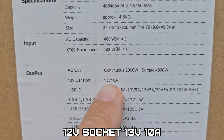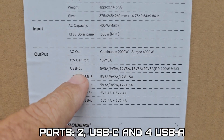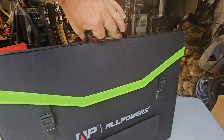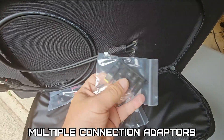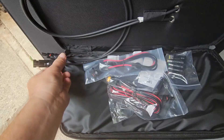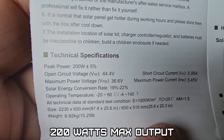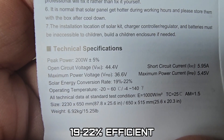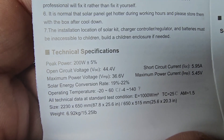It has a 10-amp car port at 13 volts, USB-C, and four USB-A ports. This is the AllPowers portable solar panel with multiple connections and adapters, so you can use it on other units — not only AllPowers units. It has a peak power of 200 watts, a 36.6-volt maximum power voltage, and a 19 to 22 percent conversion rate. Let's check out the S2000 first.